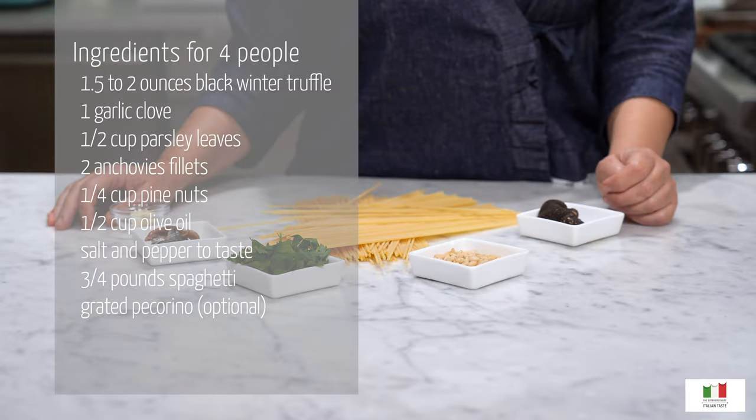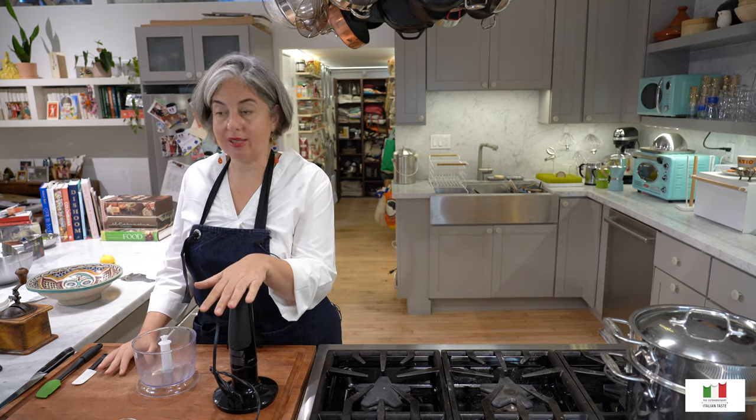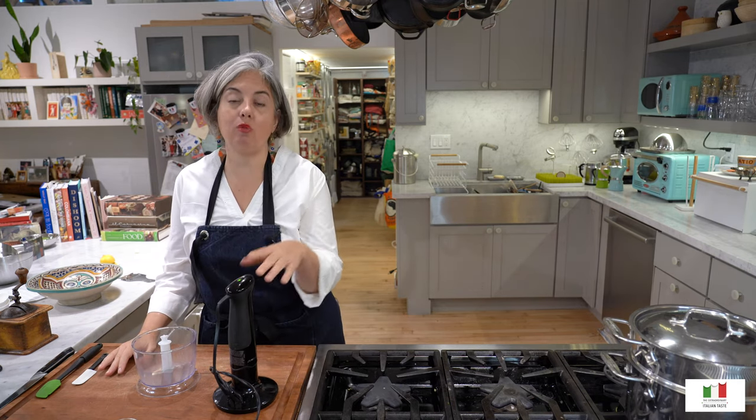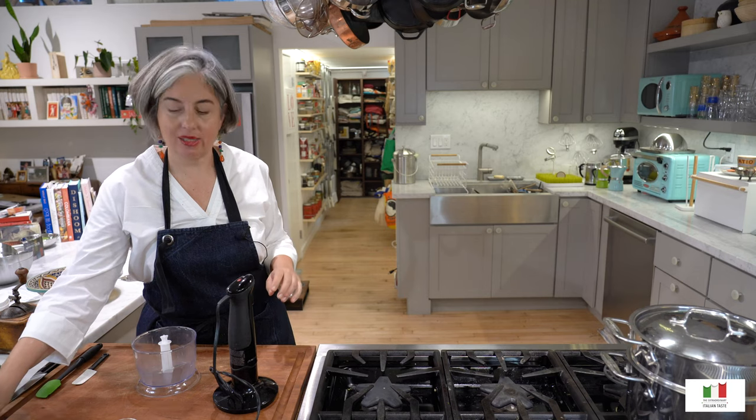Today's recipe will feature black truffles and it is inspired by my own native region of Umbria. One of my favorite things about this particular sauce for pasta is that it is one of those that you make while your pasta is cooking. So I just drop the spaghetti into the boiling water and now I can go ahead and make the sauce.